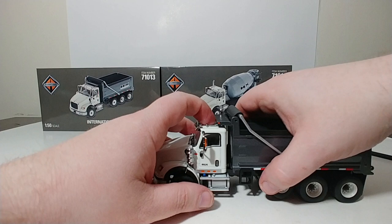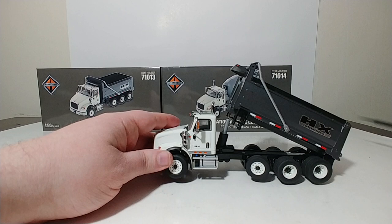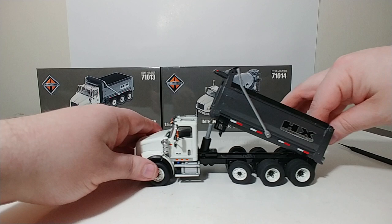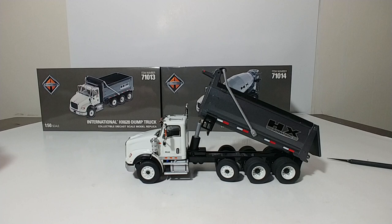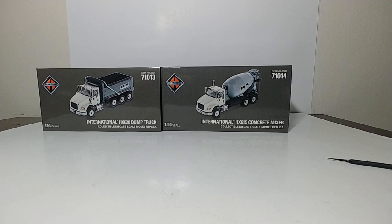The steering is pretty loose on this model. Let's go ahead and see how far it dumps. That is the extent of the dump angle, as all three stages of the cylinder have been exposed. And that is the extent of the tailgate without forcing it. That is the review of the International HX620 Dump Truck in 1:50 scale.